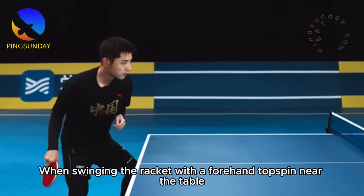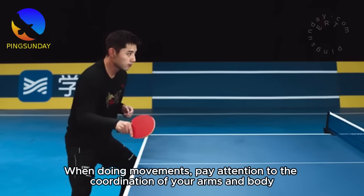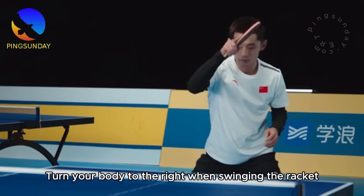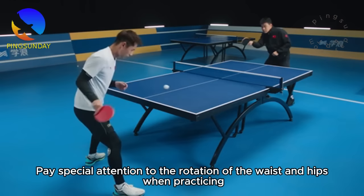When swinging the racket with a forehand topspin near the table, the position of the playing hand moves from back to front, with the origin outside the body. After the swing is completed, return your hands to the front of your body. Pay attention to the coordination of your arms and body — turn your body to the right when swinging. In the process of turning the waist, use the belt to move your arms. There is a feeling of combined force in the forearm, wrist, and fingers. The strength of the waist and hips is the most important — pay special attention to the rotation of the waist and hips.